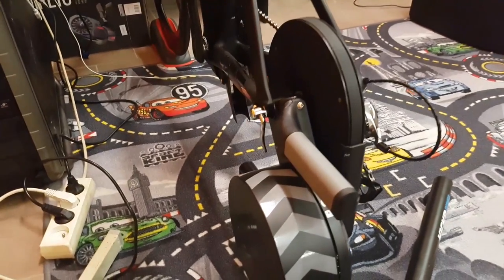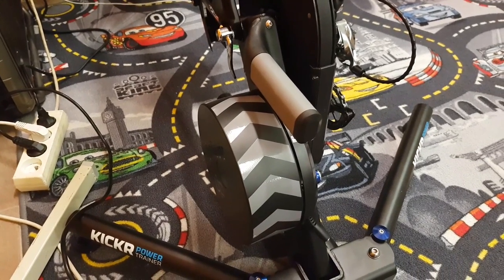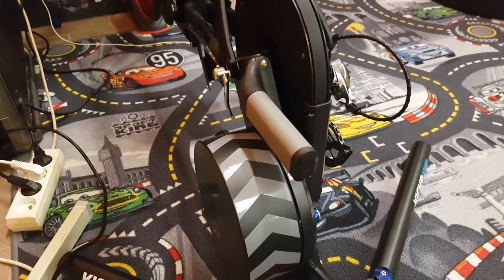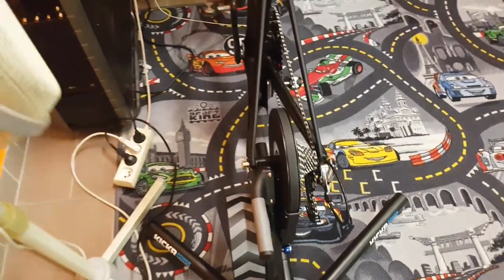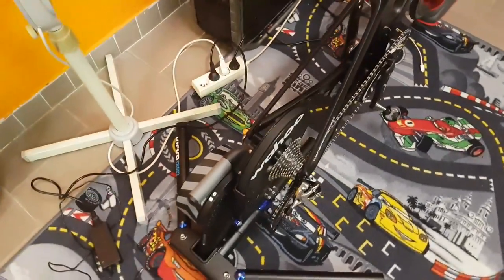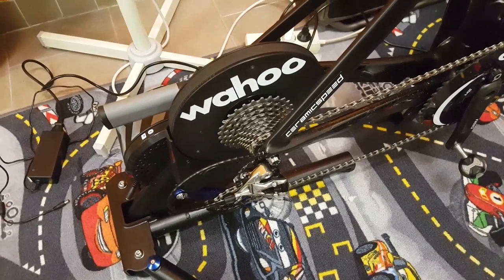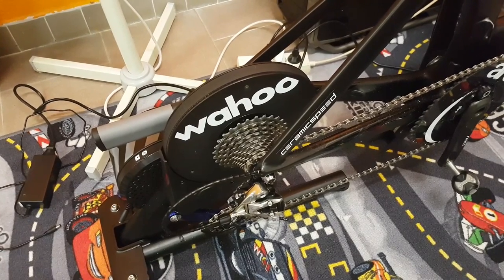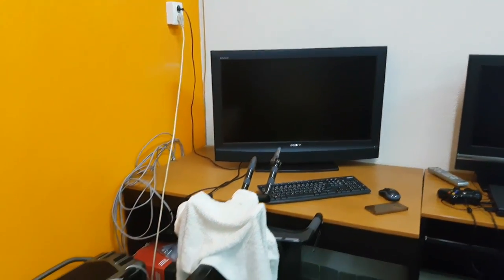Another neat feature about these smart trainers, particularly useful for training indoors and doing structured training and workouts, is ERG mode. Personally I don't really like using ERG mode, and part of that is because of the lag — if you're doing some shorter, say sub-one-minute intervals, then by the time your desired resistance arrives, your interval is almost over. And in Zwift workouts, that usually means a failure.